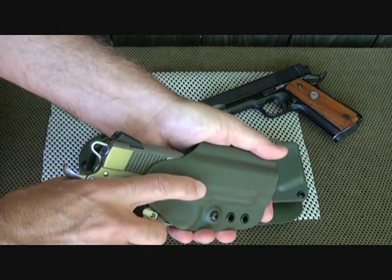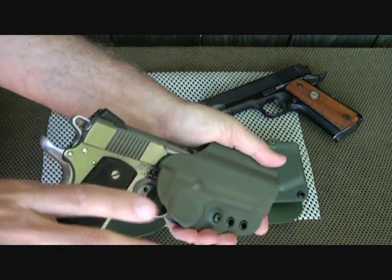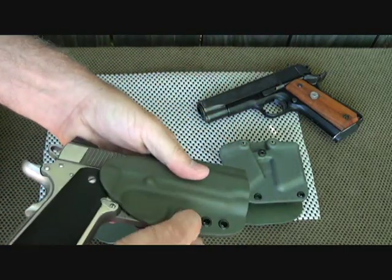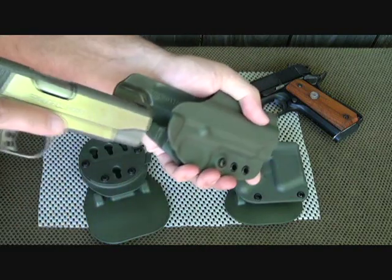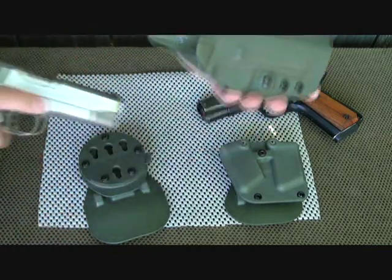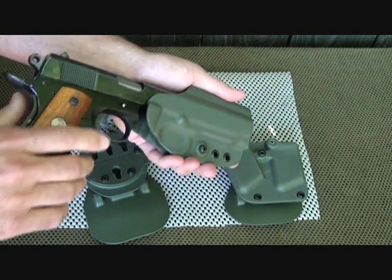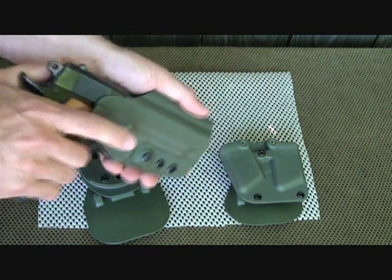This pistol has been safety checked. You insert the pistol and it has nice retention — this is not going anywhere. I could tighten it up a little more, but I like it just a bit loose for a very fast draw. It also resets very nicely. That's the Springfield Champion here; I've also got a Colt Commander that fits in here very nicely as well.